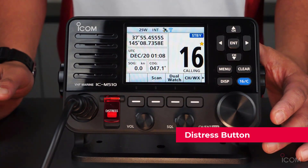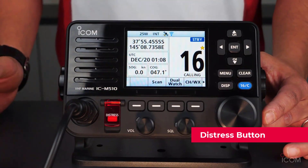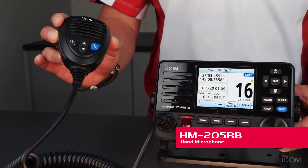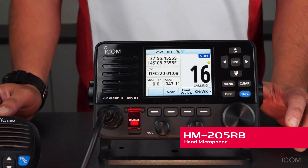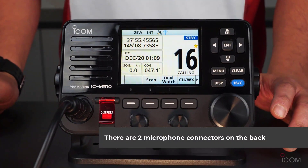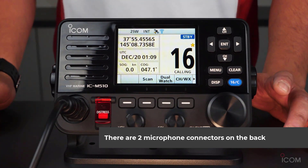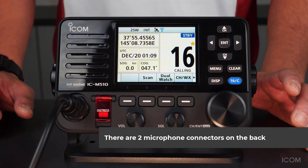The distress button is located under a secure red cover. You can also plug an HM-205RB hand microphone in here. The IC-M510E has two microphone connectors at the rear, allowing you to connect both the HM-205RB simple microphone and the command microphone at the rear panel at the same time.